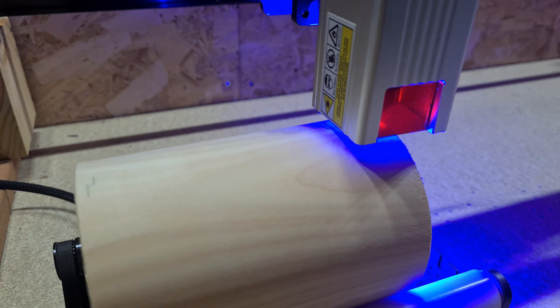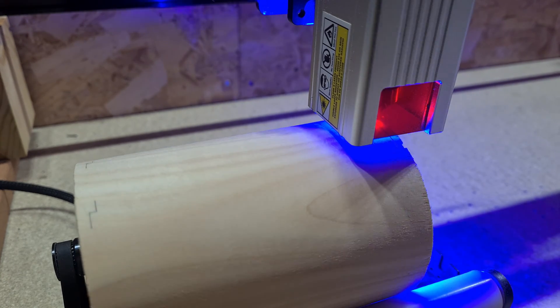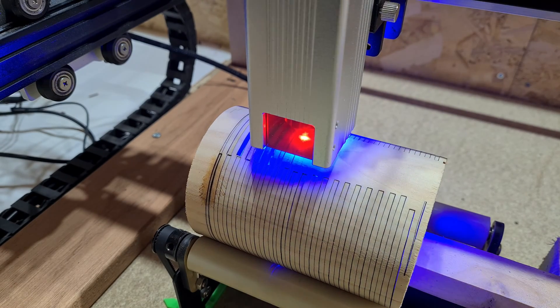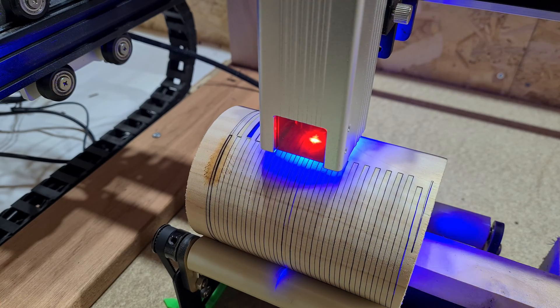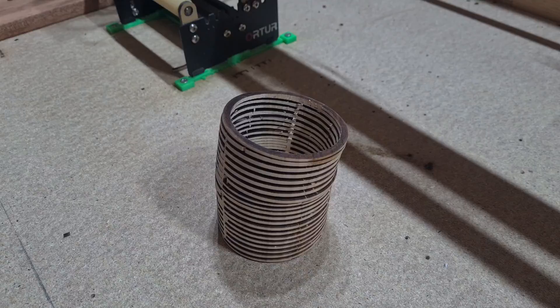One good thing about splitting the job into smaller sections is being able to properly track the development of the helix. You can see that there are areas where the laser has not kept alignment across the piece. This has been a little bit frustrating, as I'm trying to see what factors might affect the tracking on the rollers, and I cannot seem to reproduce the problems consistently.